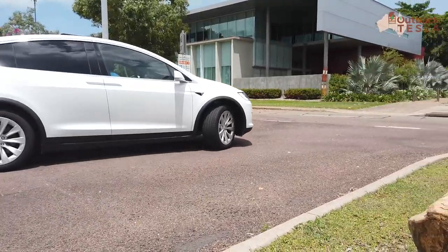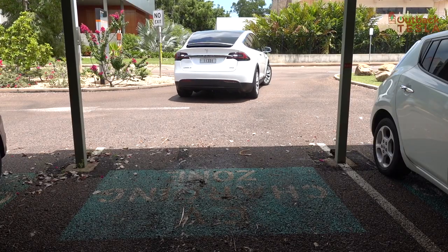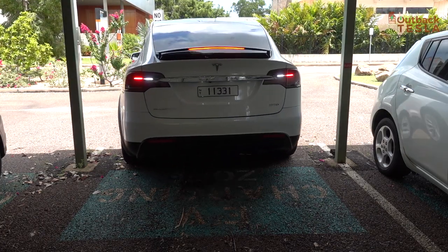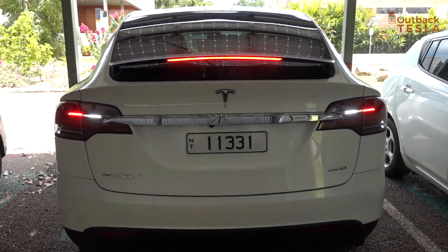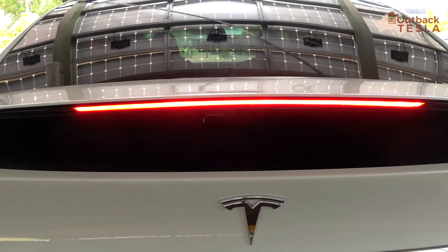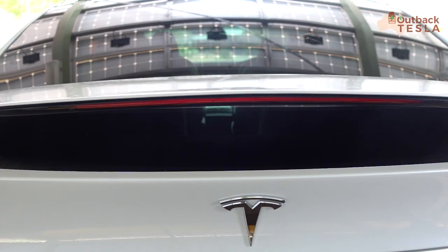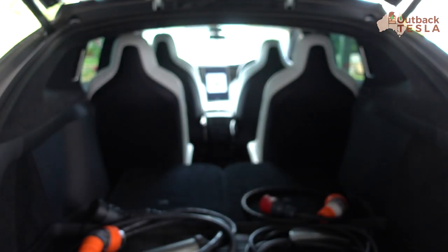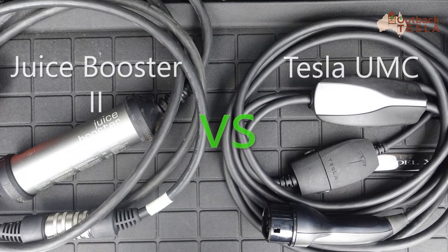G'day, we're down at our local electric vehicle charging station to do a follow-up to an earlier video where we tested the Juice Booster 2. In this video we'll be comparing the Juice Booster with the standard Tesla portable charger, the UMC that comes with the vehicle, and testing the charging rates of both from a 32 amp three-phase plug.